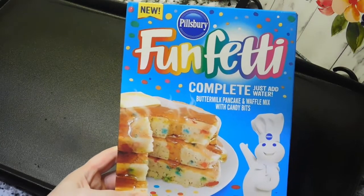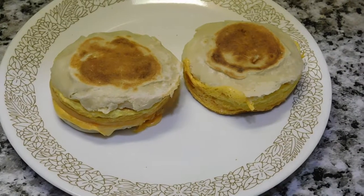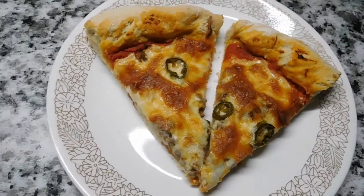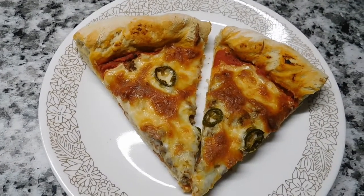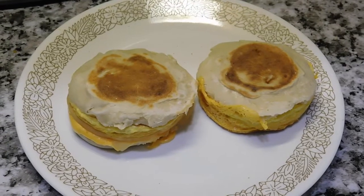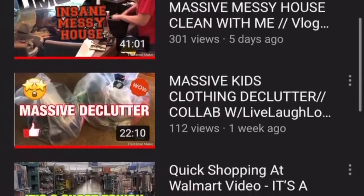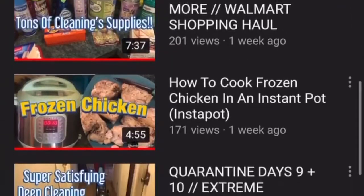Hi guys, welcome back to my channel and welcome back to another video. Today's video is what we eat for breakfast and lunch during quarantine. It's also a collab with the Lazy Housewife — she does content similar to mine with cleaning motivation and decluttering motivation, so be sure to check out her channel, linked in the description box below.